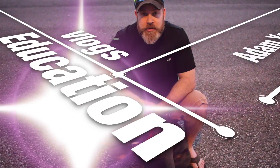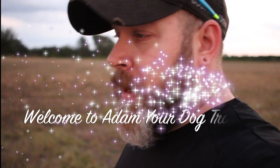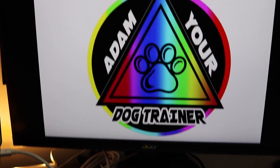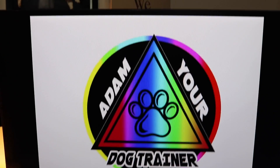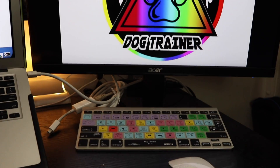First of all, you'll notice I picked up this second monitor, which will help me edit everything. I do use Final Cut Pro.